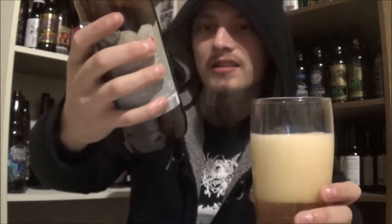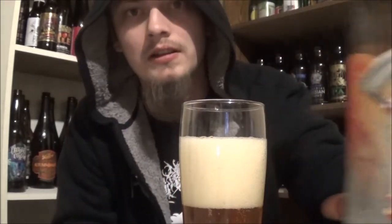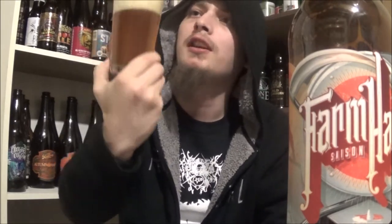It's coming in at 5.5% alcohol by volume. The appearance: fairly hazy, quite a lot of carbonation, like a golden-yellow color. Really nice, bubbly, thick head — really big, gotta be three or four fingers on there. Looking quite nice.